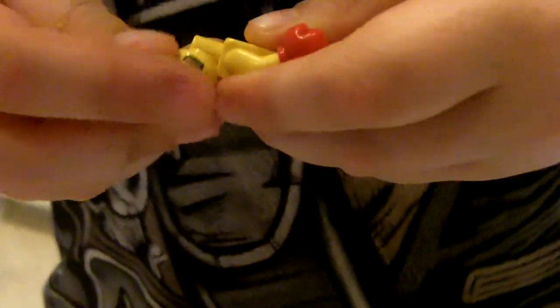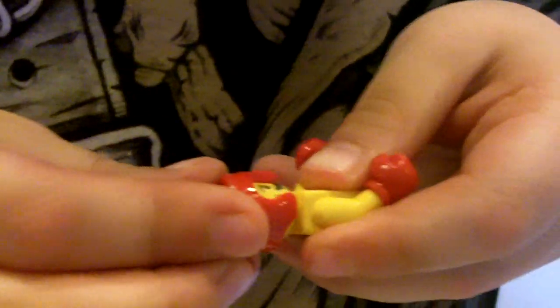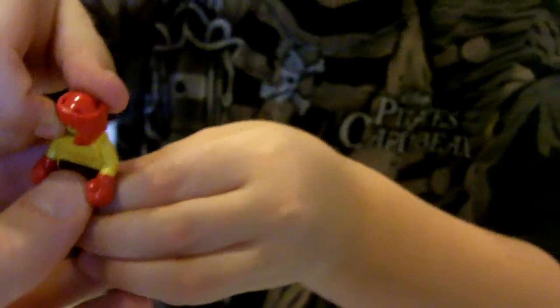Alright, let's construct. So first we put on the head there, and then the protective head gear. Cool. And then we put on his feet and his trunks, and then his stand. Awesome. Man, you were right!